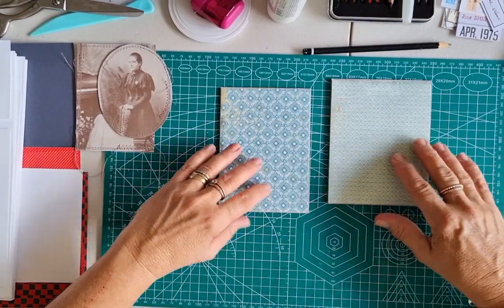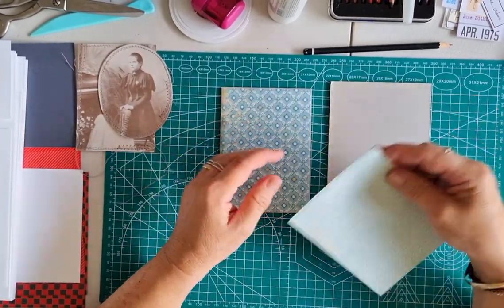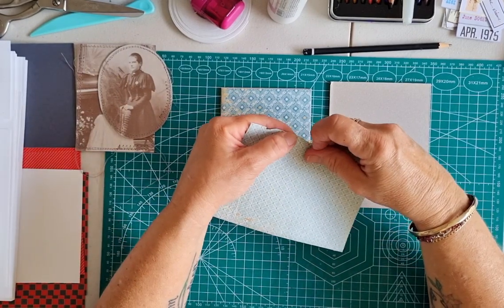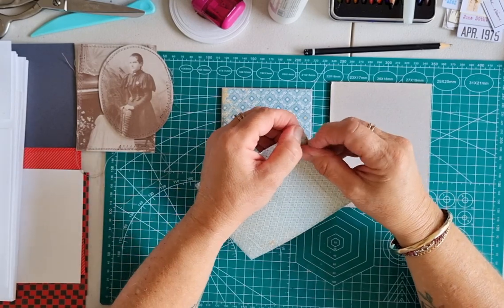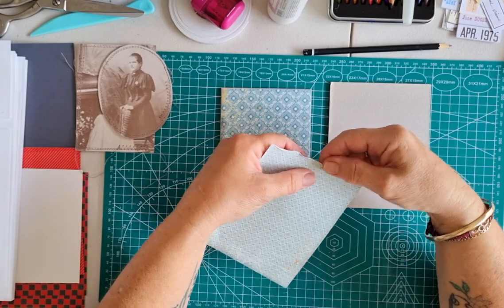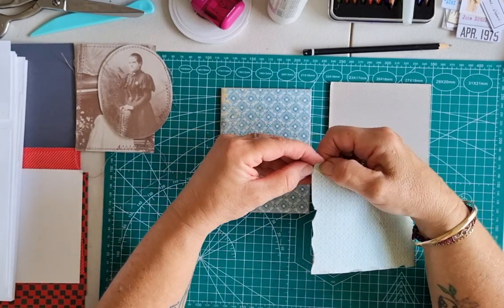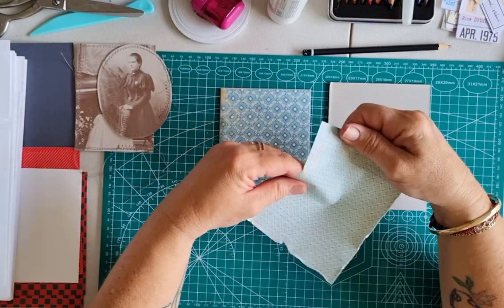Before I stick it down, I just want to really distress the edges of this paper a bit because it sort of reminds me of old wallpaper. I'm just going to go around with my fingernail — I'm going to tear some areas and fold them back, just really rough up those edges. Nothing fancy. I do have a distressing tool somewhere but I've got to go through some drawers and some cupboards. So I'm just going to go all the way around my sheet, just kind of tearing it in little places, roughing up those edges with my fingernail just to make it look quite worn and older.